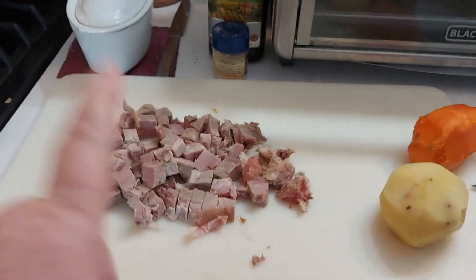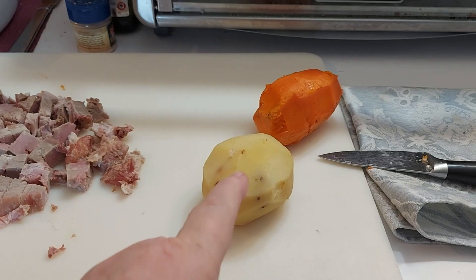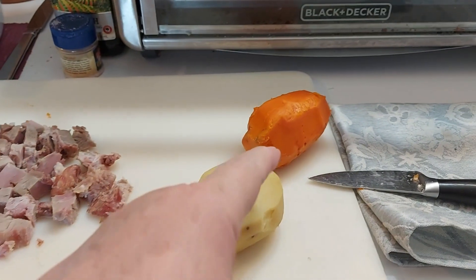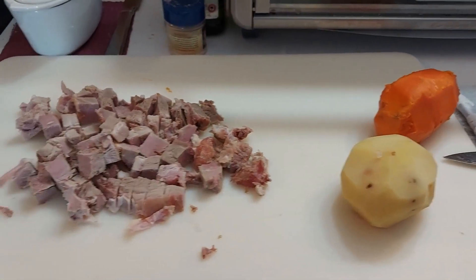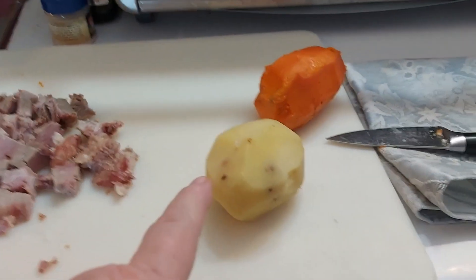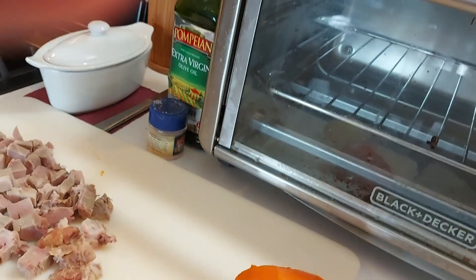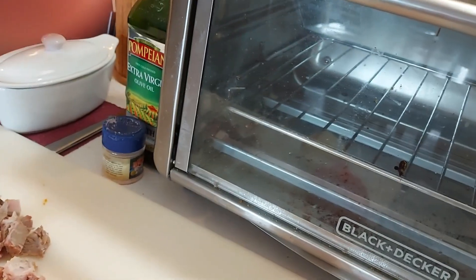This is a pork shoulder roast that I baked on Sunday, along with a Yukon Gold potato and sweet potato. Today we're going to fry these up and get them kind of crispy. And these guys here, I'm going to put them in my KitchenAid little guy, which is right here.